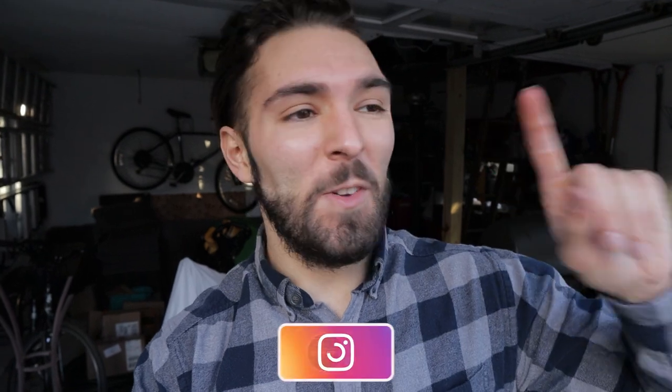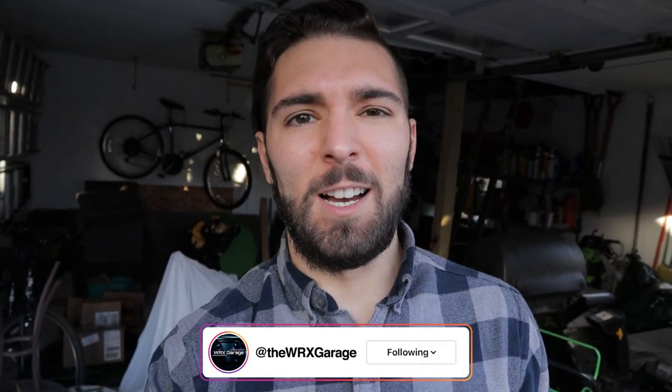Welcome back to WX Garage. Today we are fixing something on my car that I kind of broke - this is also something I wanted to do for a while. Kyle already upgraded his audio system, and comparatively he has a really nice head unit, really nice speakers, and a sub in the back. His audio system sounds 10 times better than mine.